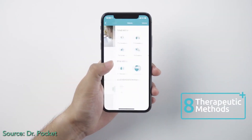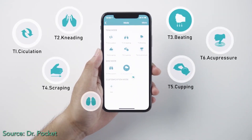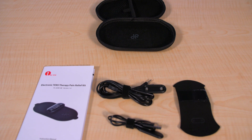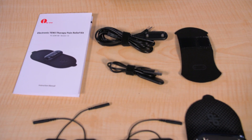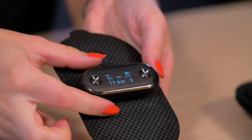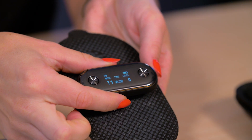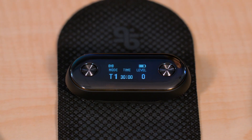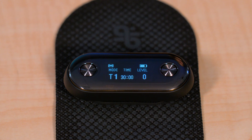We tried Dr. Pocket in its various modes and intensities. Users have their choice of eight modes and can customize a session to have different modes kick in at different times and at different intensities. The output consists of 100 microsecond pulses coming at rates of 1.2, 20, 62.5, 100, and 160 Hz depending on the mode, and a swept frequency mode spanning 12.5 to 55.5 Hz. The Small Electronics Module measures about 3 by 1.1 inches.